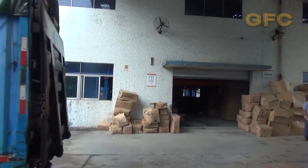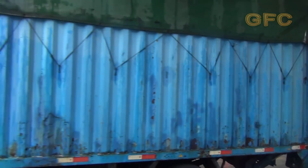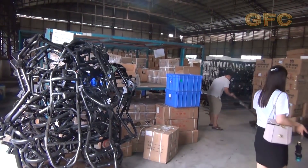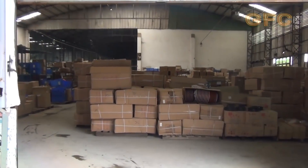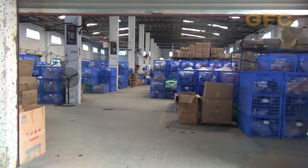All parts are delivered from different factories to the warehouse. One more truck brought some bicycle parts. Some parts are specially made for specific models of vehicles, but most parts are universal and can be used in different models. Only personnel is allowed to enter the storage.